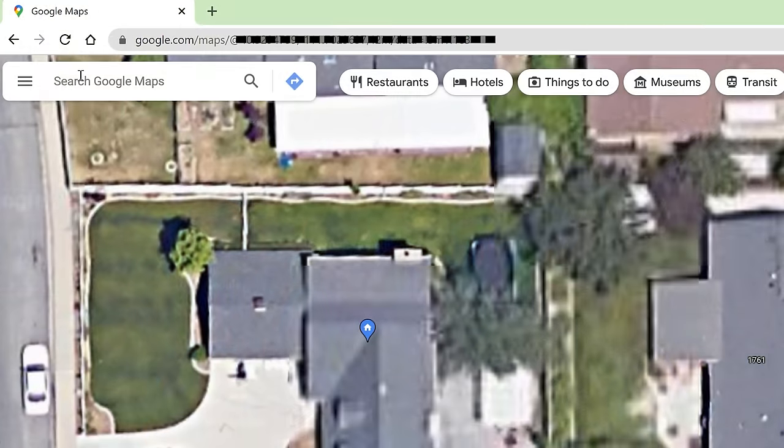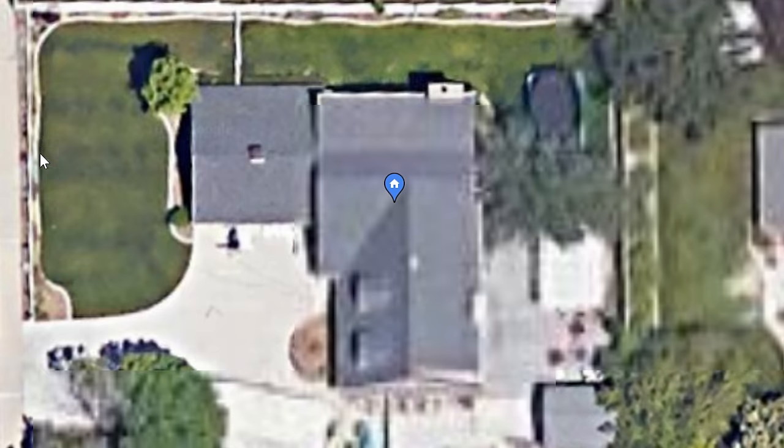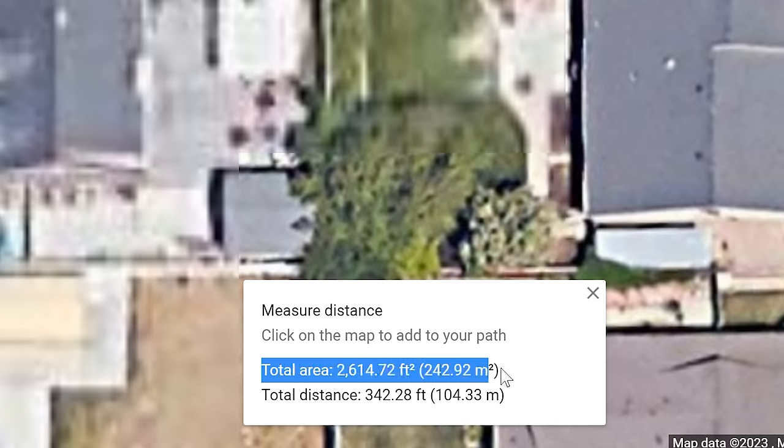Step number one is to figure out how much area you're actually going to be leveling — length times width, or square feet. The easiest way to do this is go to google.com/maps, input your address, and zoom in on your property. Right-click on the map and choose 'measure,' then do a series of points around the area you want to level and it will show you how many thousand square feet you have.